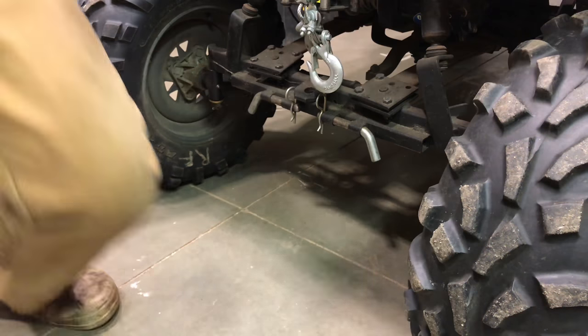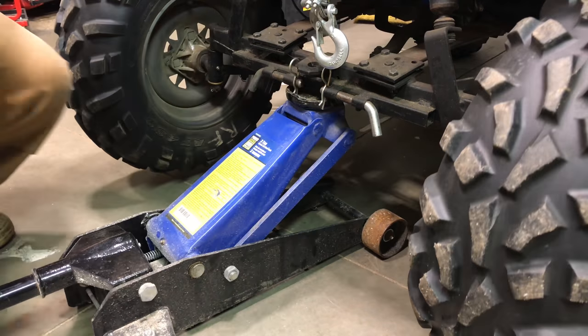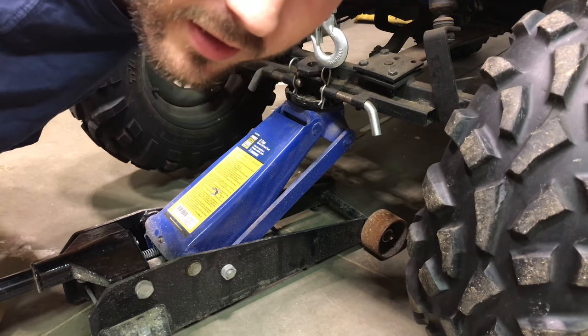First we're gonna jack this beast up. If you don't have a floor jack, you could always get your buddy to lift it.